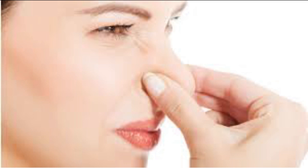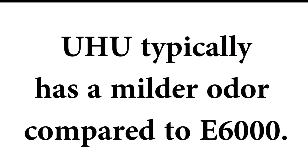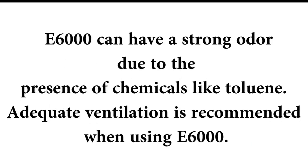Then the odor. Uhu typically has a milder odor compared to E6000. E6000 can have a strong odor due to the presence of chemicals like toluene. Adequate ventilation is recommended when using E6000.